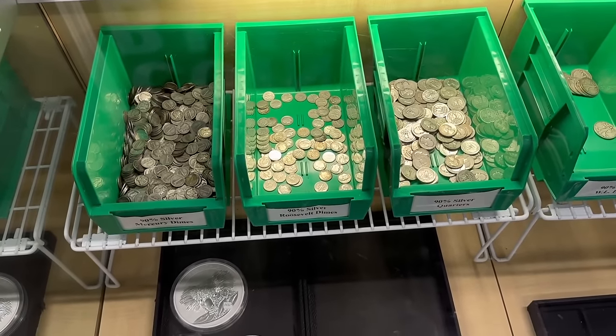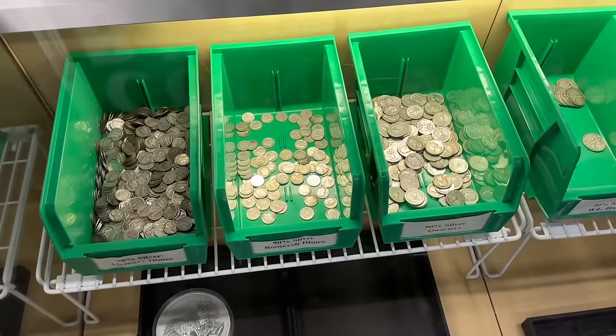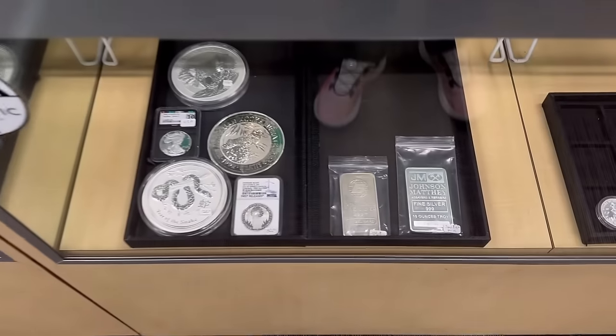Thank you all for reaching out and placing orders with me. I've been shipping out boxes every day since, and payments are starting to trickle in from the people that placed those orders over late last week.